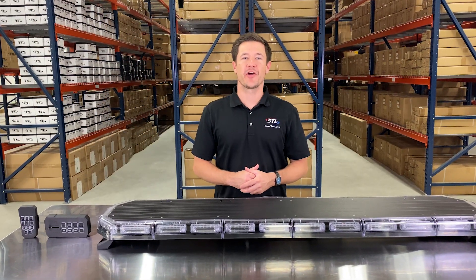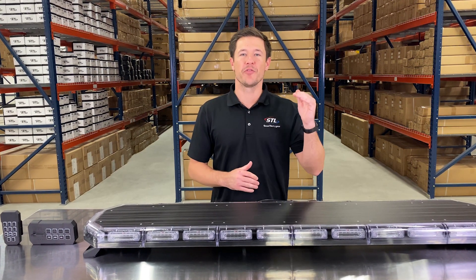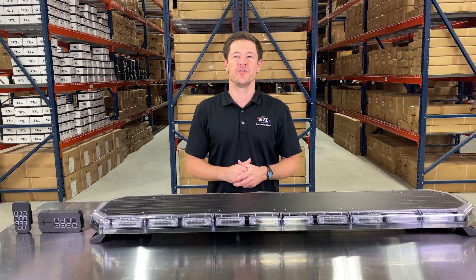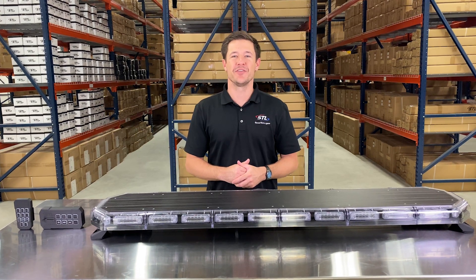That covers all of the features of our KForce 55 linear. Make sure to check out our interactive player right below the product pictures and also our flash pattern video to see all of the flash patterns included with this unit. If you have any questions, give us a call or shoot us an email — we'll talk to you soon, thanks.